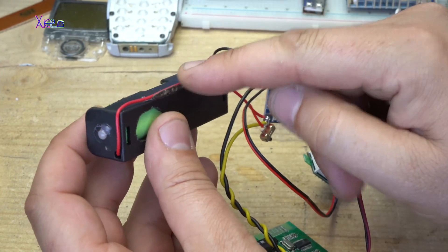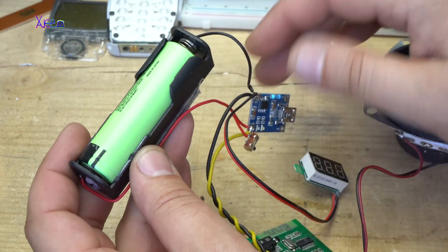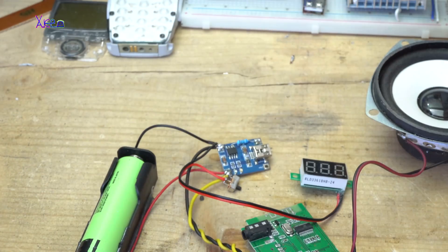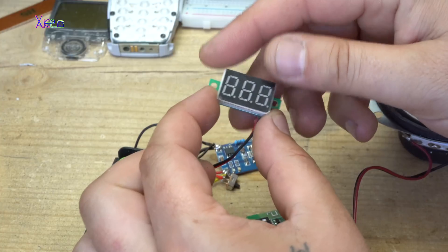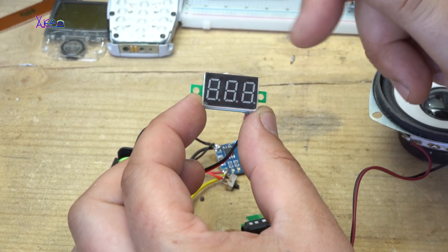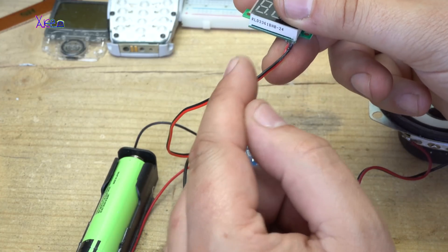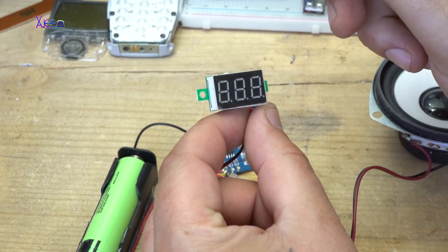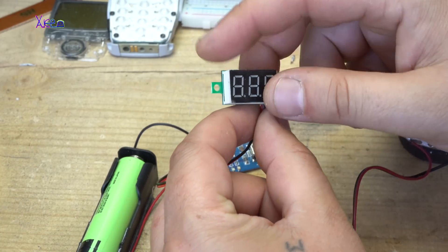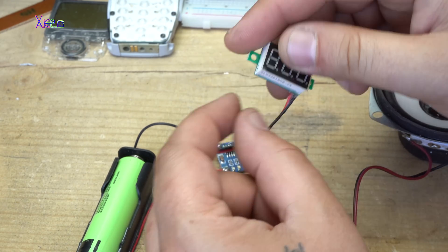The battery holder is around 50 cents from AliExpress. And this module is very useful — it is a digital LED voltmeter with two wires. It can measure from 3 volts up to 30 volts, and it costs one dollar and 50 cents.